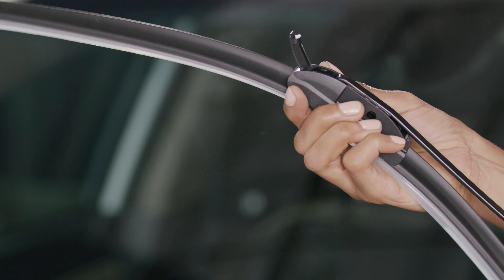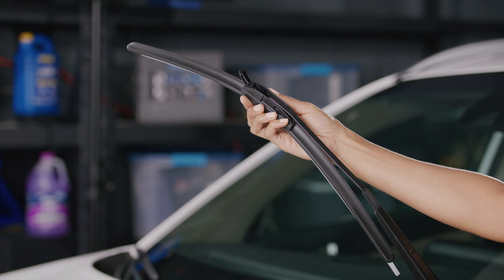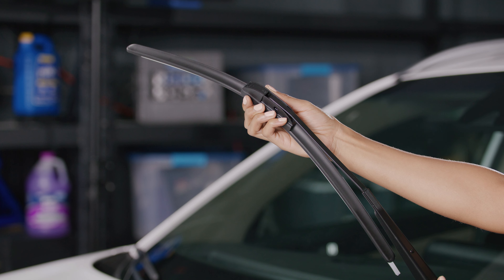Depending on your vehicle, you should feel or hear a snap or click. Visually check that the wiper arm is past the tabs. Then push the adapter latch back down until it locks into place.